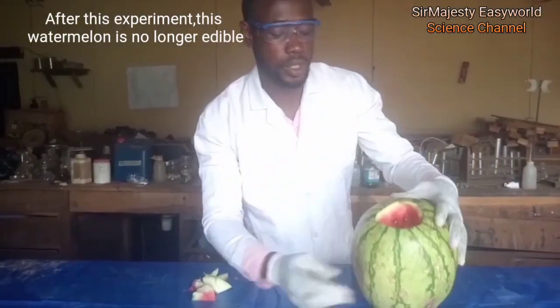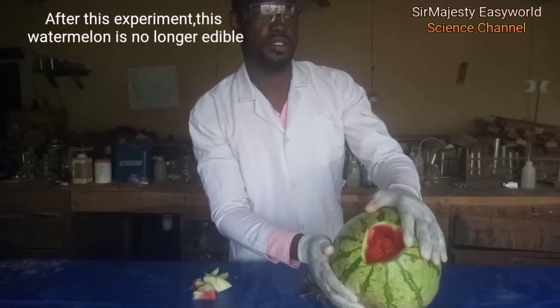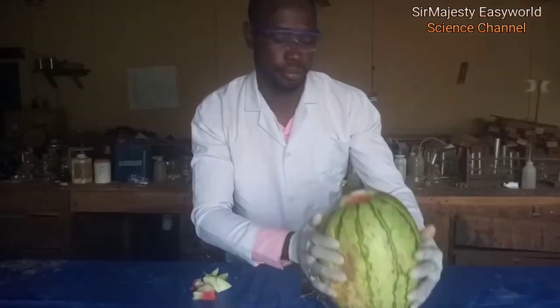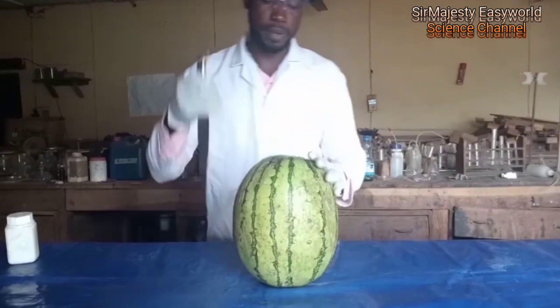Warning: after this reaction, this watermelon is no longer fit for consumption. Don't try it at home. It has rendered this no longer edible. Play with caution. Watermelon — first, let's open the watermelon.